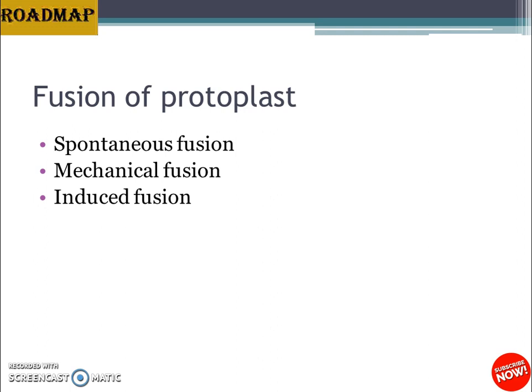Electrofusion uses an electric field for protoplast fusion. Protoplasts are placed in a culture vessel fitted with micro-electrodes, and an electric shock is applied to induce fusion. The electrofusion technique is simple, quick, and efficient, and cells produced do not show cytotoxic responses as seen with PEG. However, the major limitation is the requirement for specialized and costly equipment, which is why electrofusion is not commonly used.